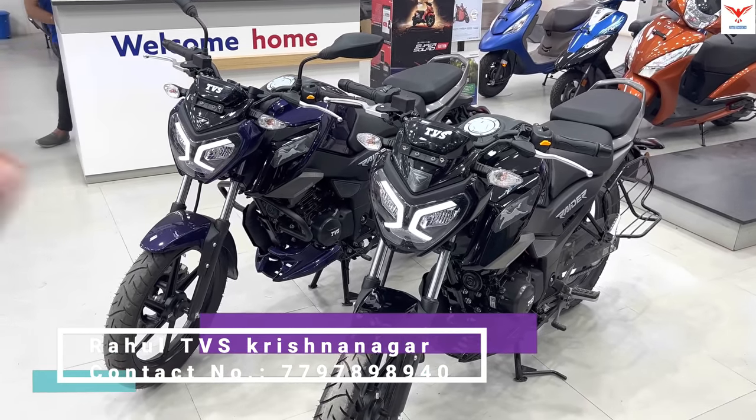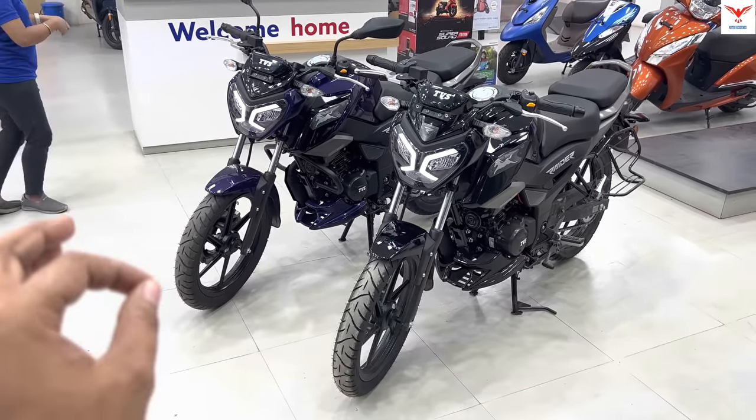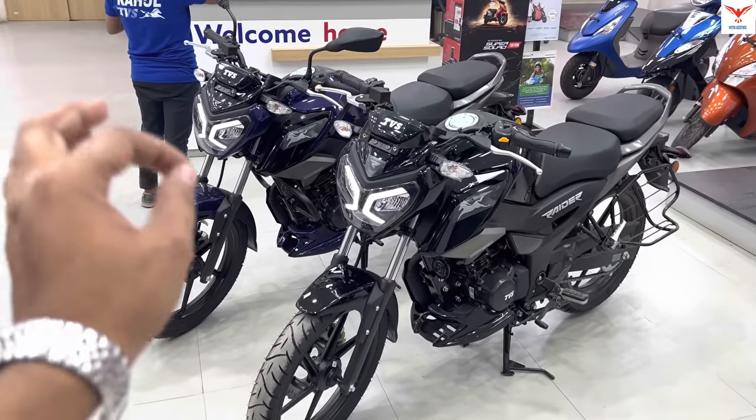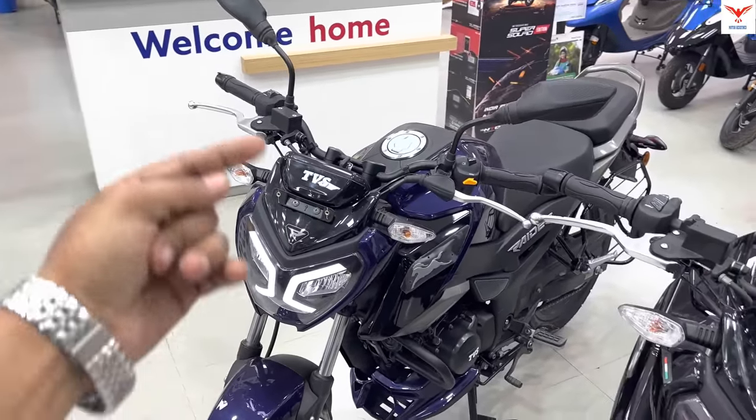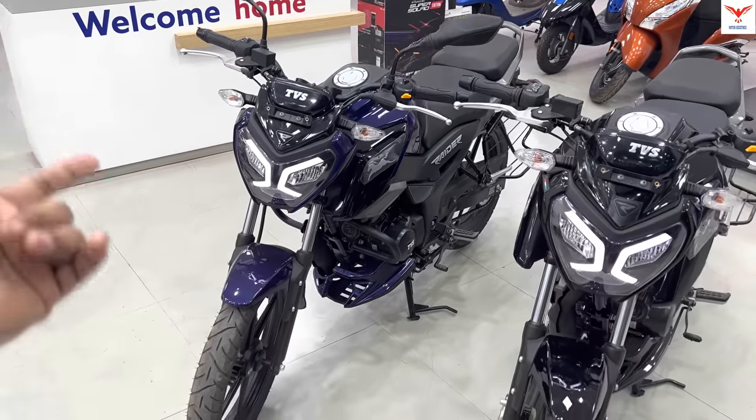The details will be shown on the screen. Let's start. First, if I talk about the changes, it is in the color. If you go to the Standard Edition, you get to see 4 colors: blue, black, red, and yellow.